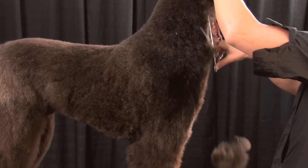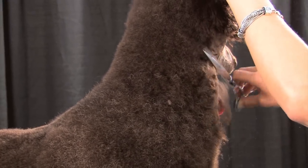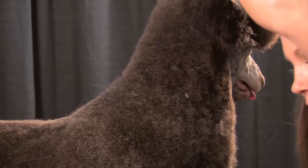Just going to take some of this coat down. It's got a little bit of matting in here, and there's no point in pulling on this dog and making it more uncomfortable if I'm going to cut it off anyway. So I'm scissoring it off, because that snap-on comb would absolutely catch those mats.